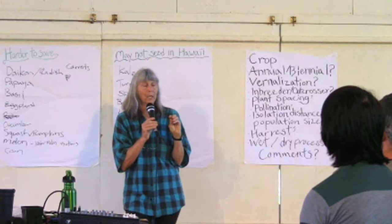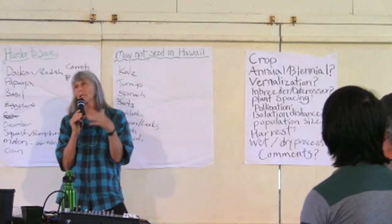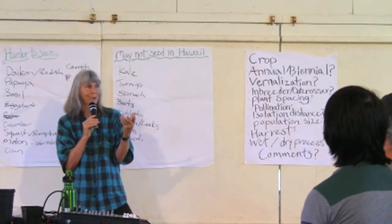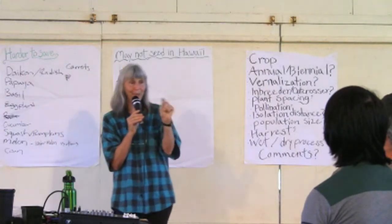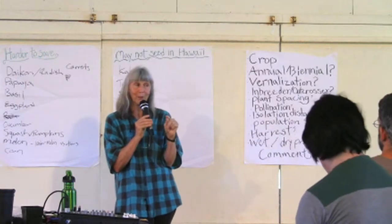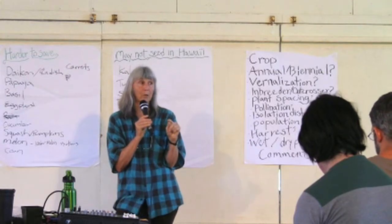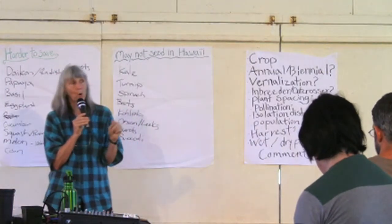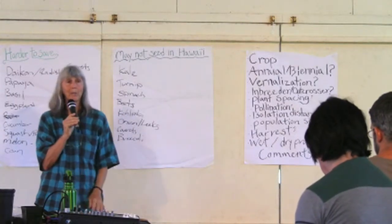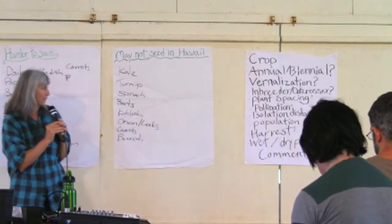When sourcing seeds, think quality in, quality out. If you're getting seeds from a seed share station, know that person. If you go to a seed exchange, talk to the grower — find out if they know what they're doing, how long they've been growing it, and whether it does well in your location.